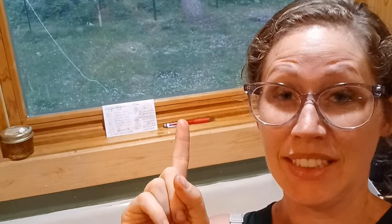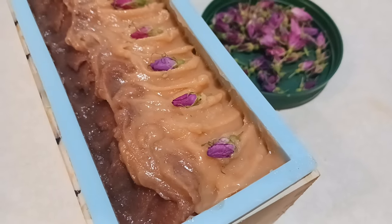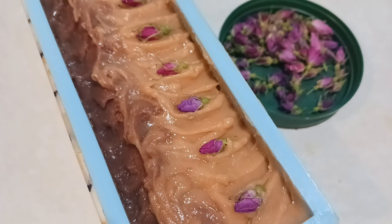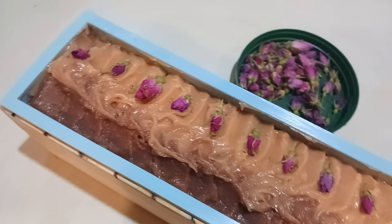Thankfully nobody's gotten hurt and the garden has not suffered too extreme of damage besides my herb garden. It just really hasn't warmed up that much this summer — very cool, very rainy — and so my herb garden is kind of just like a mud pit. Oh well.